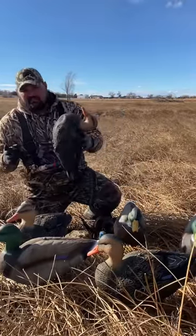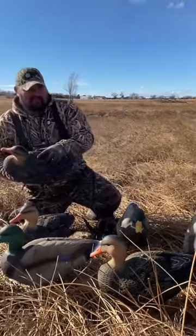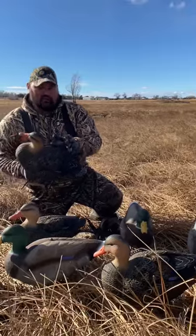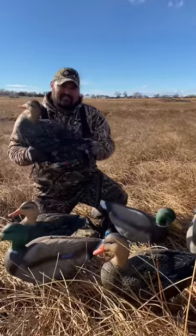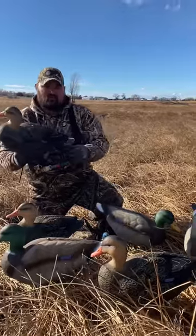They are full body mallards and they do come with stakes. The stakes are going to be 16 inches long. They come with a plastic topper instead of the rubber topper — that's new for Jim Shoe this year. The decoy overall is going to be 16 inches long by 24 inches in circumference.